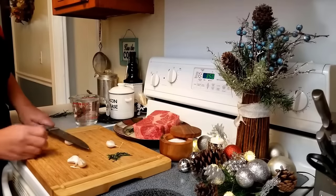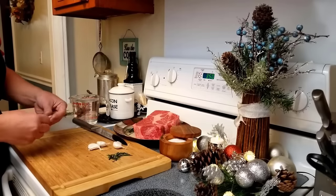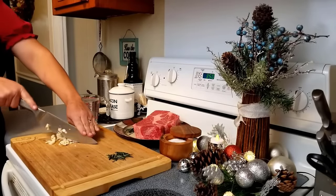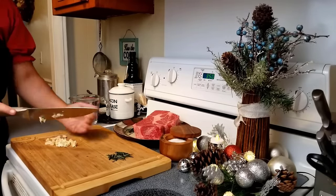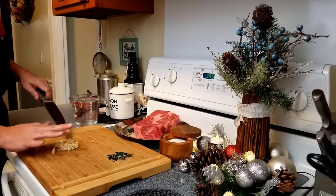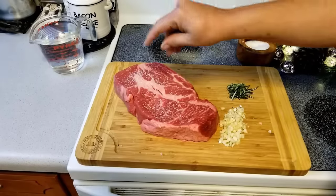We'll start by taking some leaves of rosemary and chopping them — not too big and not too small. Next we'll chop our garlic. Smashing the cloves beforehand makes it easy for peeling and chopping. The back of a pan or pot is an effective smashing method too. Now let's salt the roast, both sides.